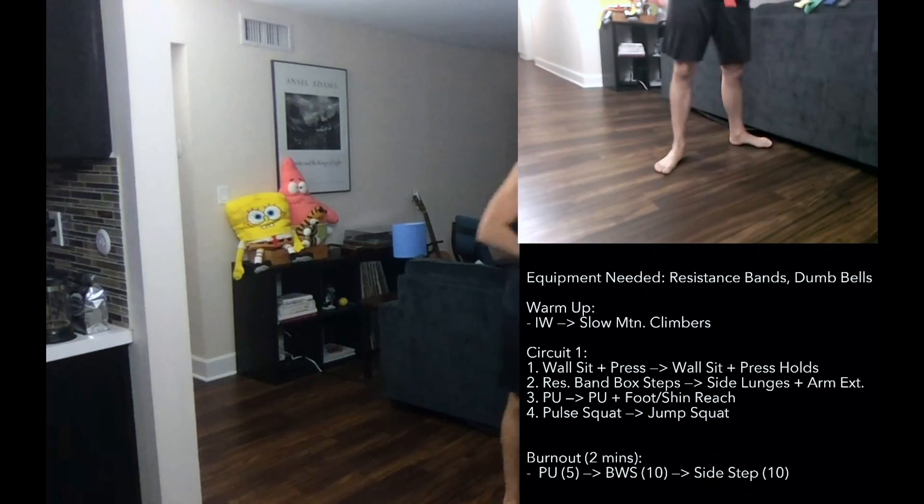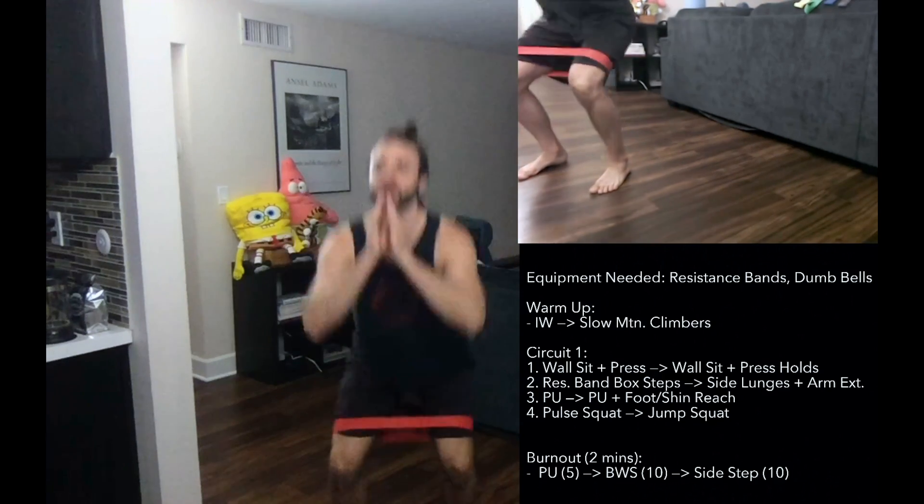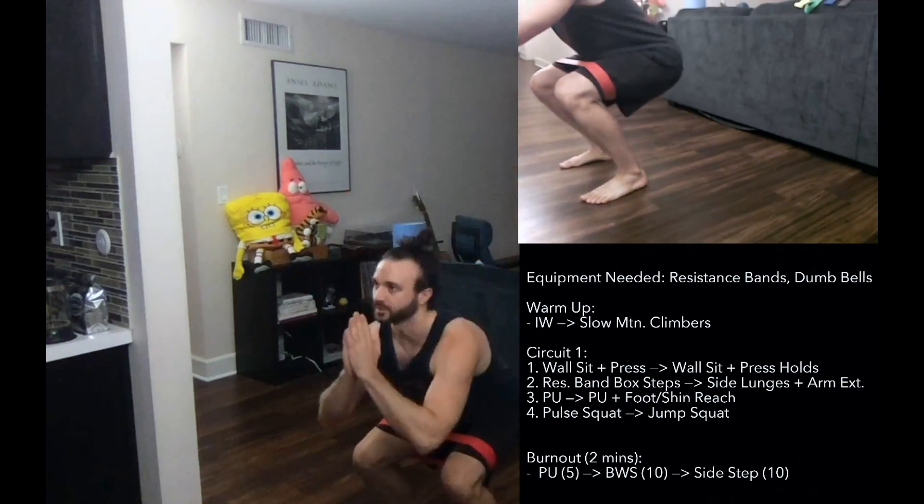Come on up. Let's get those resistance bands now. I want everybody to get the heaviest resistance band they have. Place that around the legs, right above the knees. We're going to start with those pulse squats — feet shoulder width — come down into that pulse squat, just one pulse up at a time. Halfway through we'll call a switch and do jump squats. If that's too much impact, just give me a squat to the calf raise to emulate the jump.